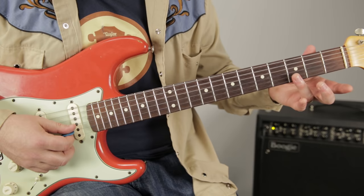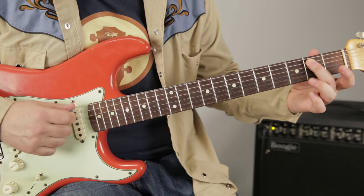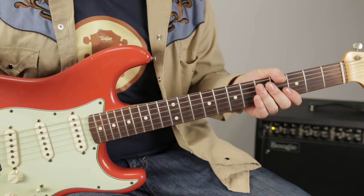Going down the scale the pattern is: three, open, three, open, two, open, two, open, two, open, three, open. I've got a little looper pedal here — I'm going to play just for a second so you can hear how that scale sounds.